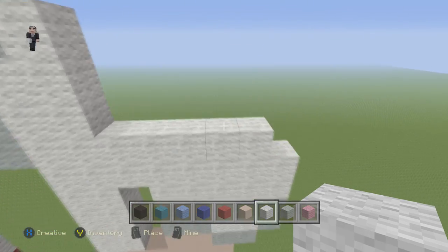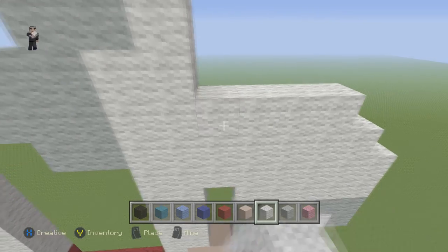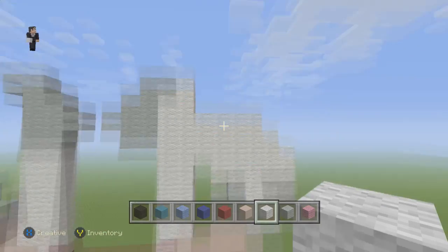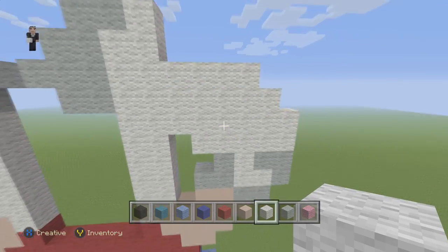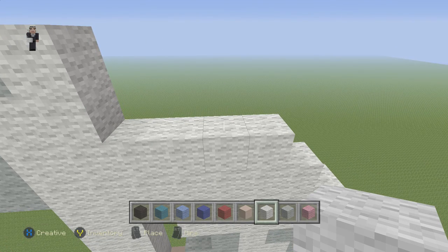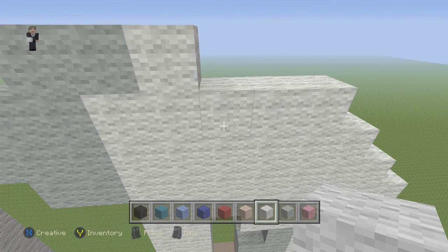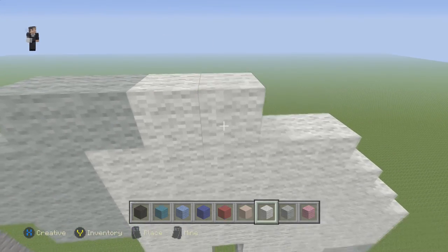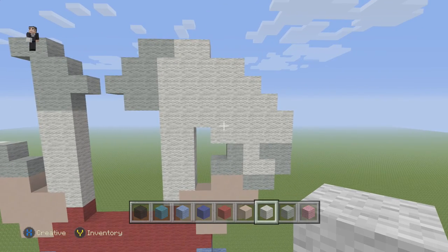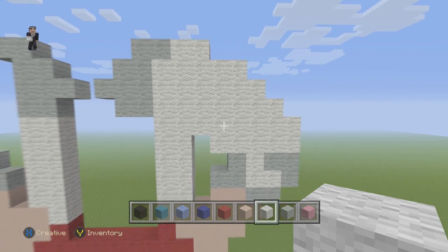Now we're going to do 5 blocks starting 1 block inwards. So 1, 2, 3, 4. And then another 1 block inwards — 1, 2, 3. And then here we're going to do 1 block. I just miscounted my notes and ended up adding one more block than I should have. But just do what I described and we should be able to move on to the next step.